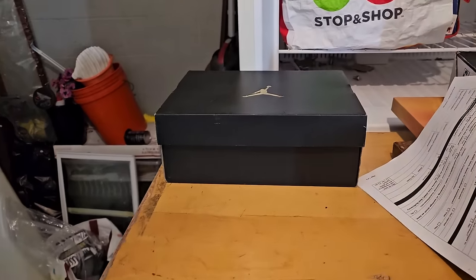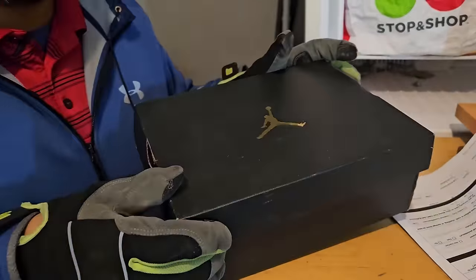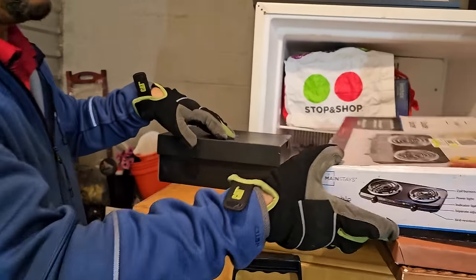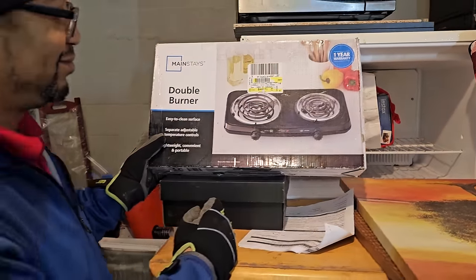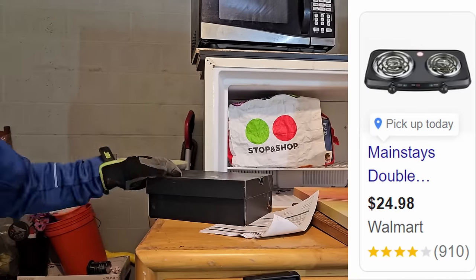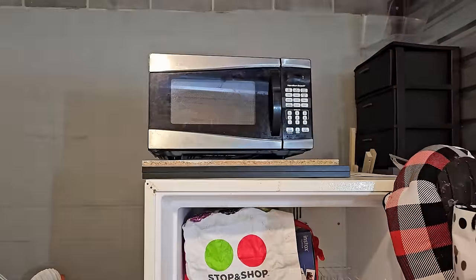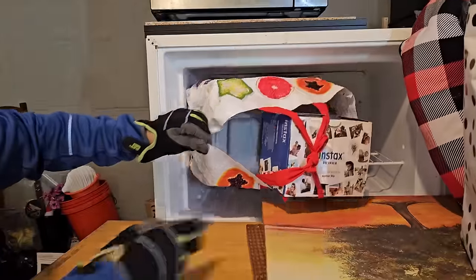There's another shoe box. Can you smell the vintage air? We could actually use this at the warehouse — it's a good hot plate, small, takes up less space than a whole stove. There's a microwave too — we're looking for a second microwave for the warehouse.